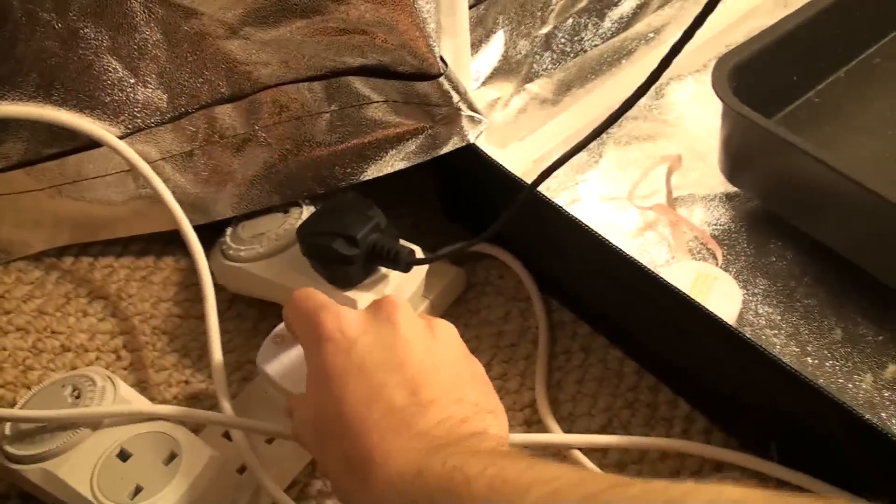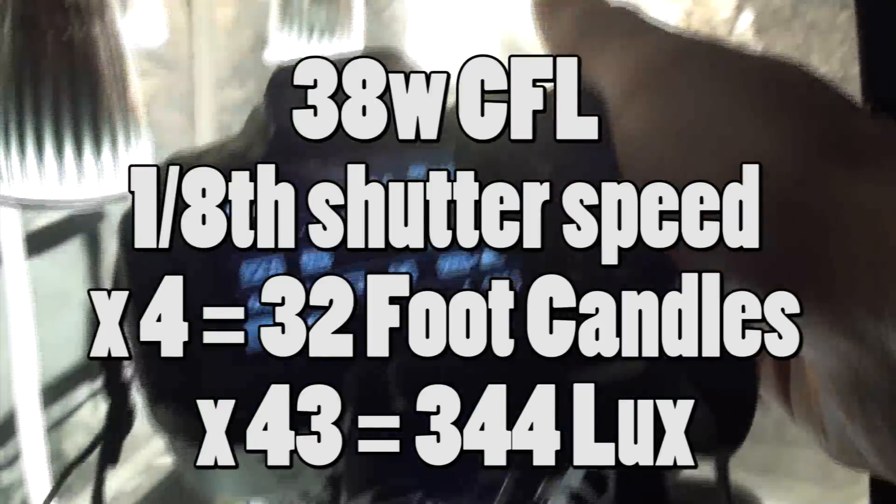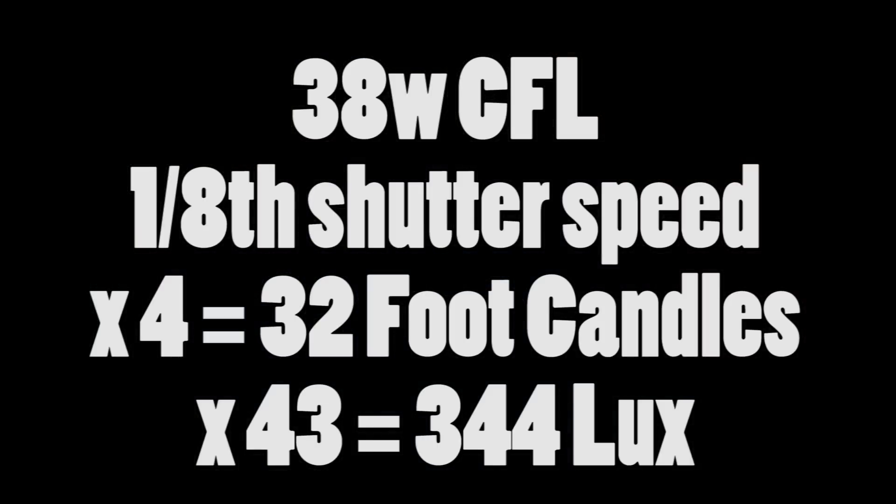I'm plugging the LEDs back in just to double check my figures, but this is how we work out the foot candles and lux. The 38 watt CFL had a shutter speed of 1/8th of a second. We take that 8 and multiply it by 4 to get the number of foot candles, and multiply it by 43 to get the number of lux. So the 38 watt CFL was approximately 32 foot candles and about 344 lux.